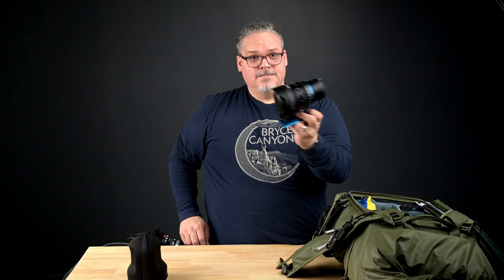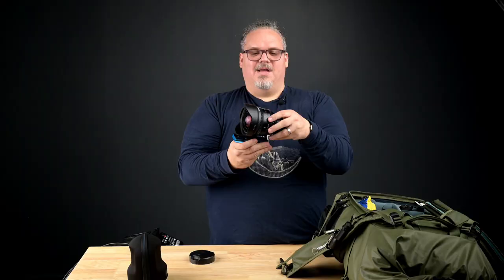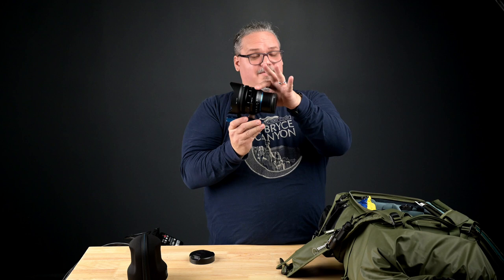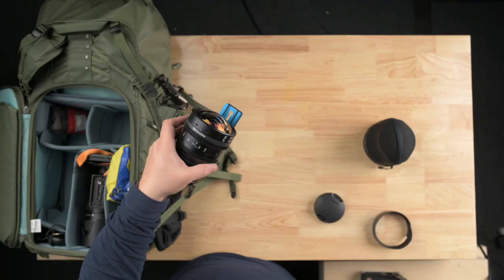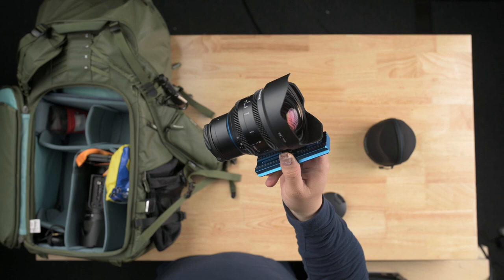Next up is something I'm so excited to use out in the desert: the Irix 11mm cine lens in the Nikon Z-mount. I'm very, very excited to use this. One of the beautiful things about using a cine lens is the focus is butter smooth. This one doesn't have the focusing lock like the photo lens does, but the focusing is so smooth. You have T-stops instead of F-stops, and you can see them on both sides, which is fantastic. This mount down here is because the lens is very heavy — you can move this mount to the top also. The lens hood is magnetic. I've taken some shots with this already and it's absolutely glorious. 11mm can get a lot of sky at night, so I believe this is the primary lens for me when making time lapses.